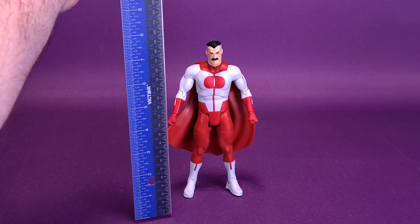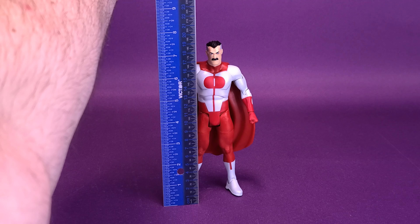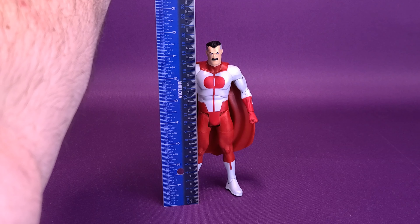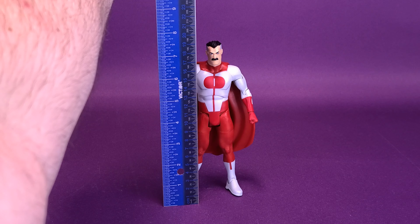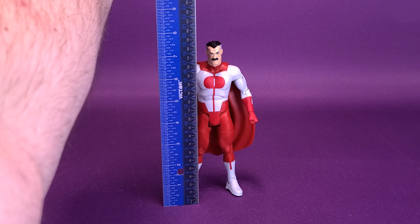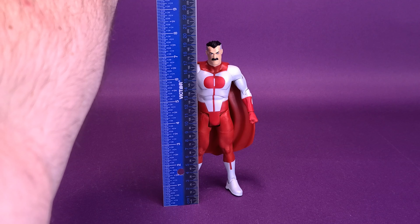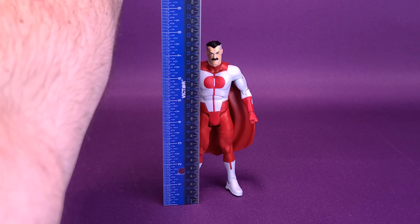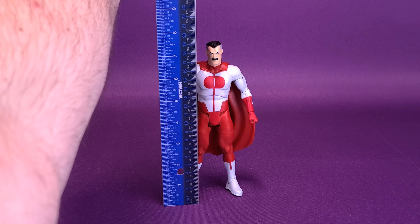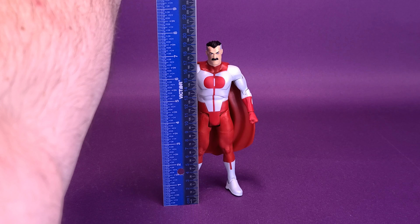Let's bring in the ruler and figure out how tall the figure stands. I would say that the figure is seven and a half inches in height, but he's even a little bit taller than that — seven and five-eighths, perhaps. I'm going to stick with seven and a half and just tell you he's a little bit taller than that. The figure also translates centimeter-wise to being about 19 and a half centimeters tall.